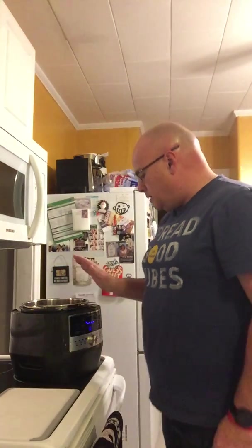Good afternoon everybody, this is Joe with Pampered Chef. I just wanted to film a quick video — I'm going to be making a homemade chili in the new Pampered Chef Quick Cooker. I'm going to show you how easy it is to make this chili recipe.